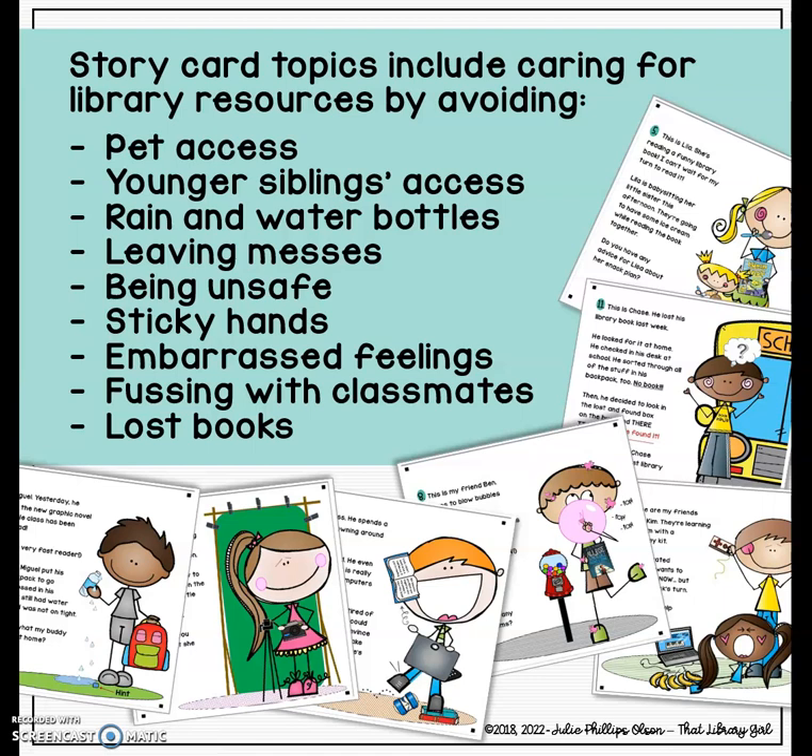So what do I cover on the cards? Same things we always teach. Keeping library books away from pets and little brothers and sisters. Watching out on rainy days and making sure water bottles in backpacks with books have the lid screwed on tight. There's a card about not leaving messes in the library. One about being safe — watching where you're going. If you're handling a device, be careful; they're expensive. There's one about eating while reading a library book, and another about sticky hands from blowing bubble gum bubbles. There's one from a true incident where a child missed a green screen lesson and the next week felt embarrassed and didn't know what to do.